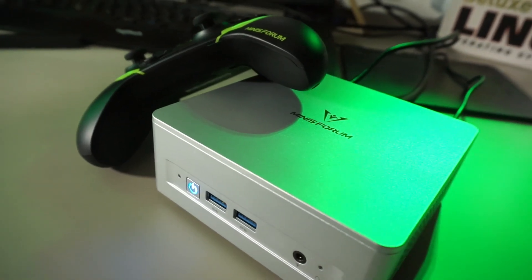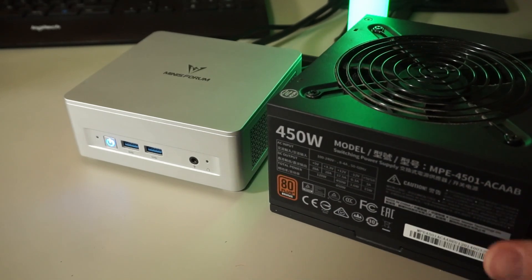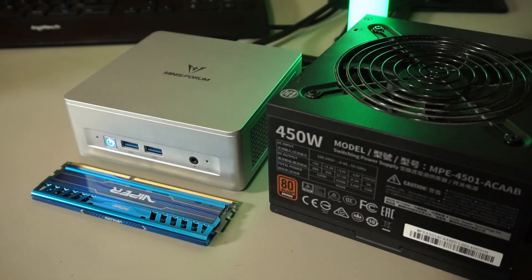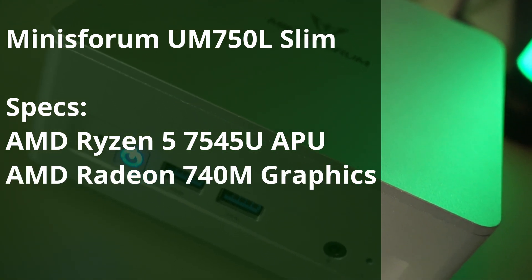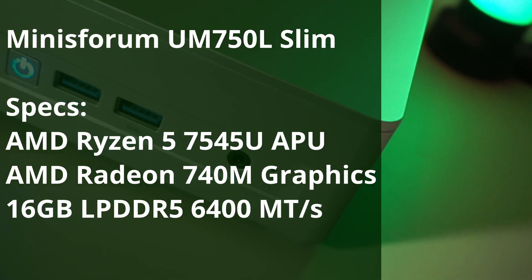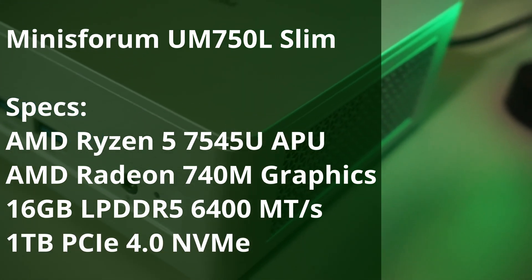This little unit is the Minisforum UM750L Slim. It's smaller than a PC power supply, and even a tad narrower than a DDR3 stick. It packs a bit more power than a system on DDR3 though, with an AMD Ryzen 5 7545U APU, AMD Radeon 740M graphics, onboard LPDDR5 at 6400 megatransfers per second, and a 1TB PCIe 4.0 NVMe drive.